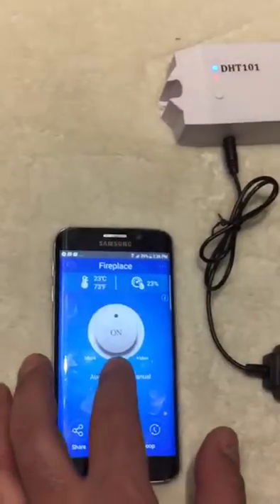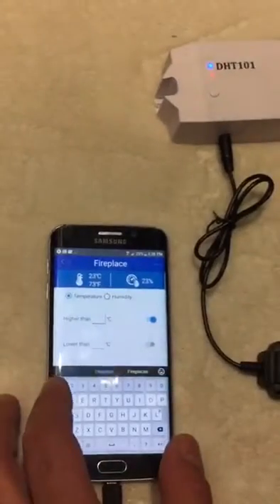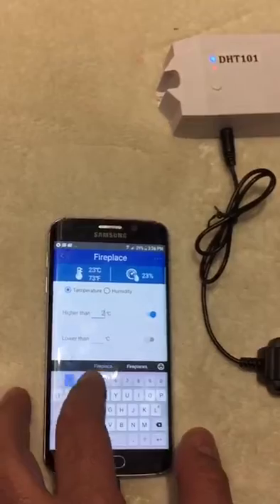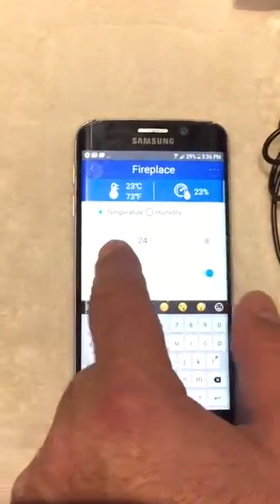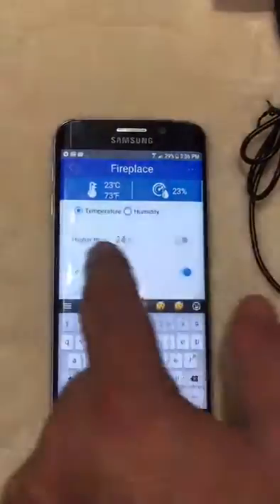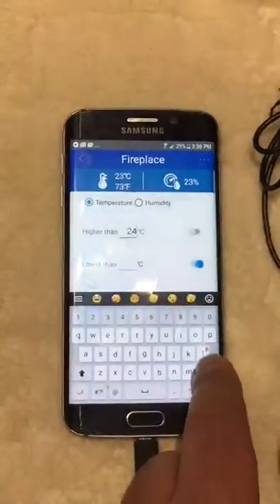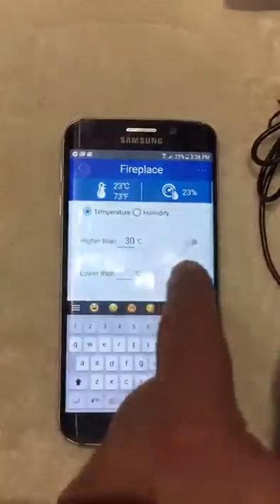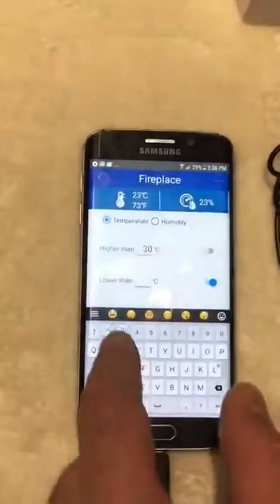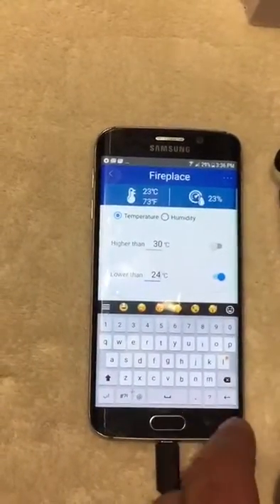In auto mode, you define temperature thresholds — for example, if the temperature is higher than 30°C, it turns off, and if it is lower than 24°C, it turns on.